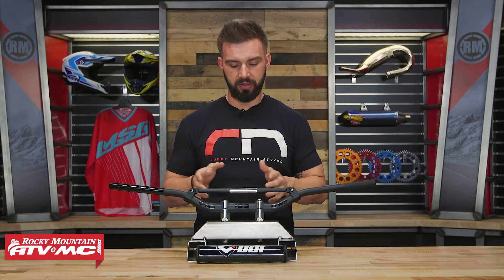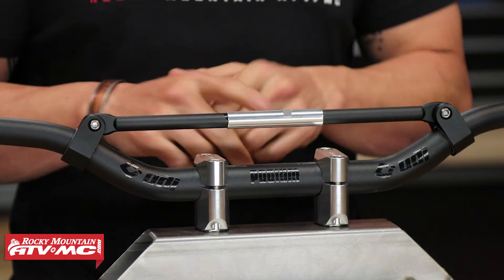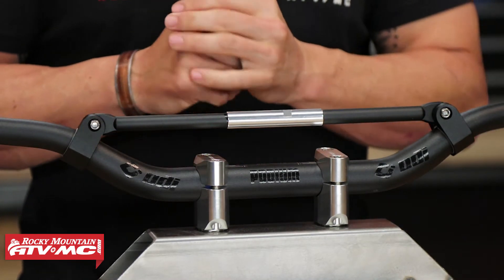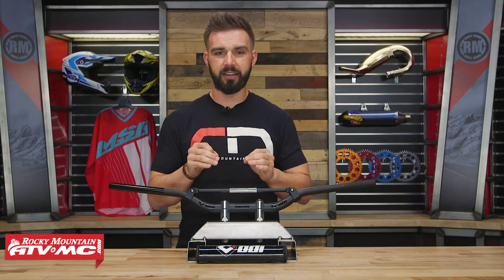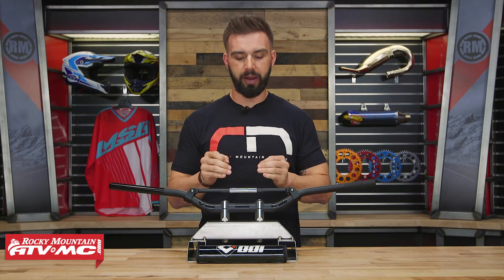The way that ODI constructs these handlebars is the main bar is going to be from a 2014 T6 aluminum, and then your crossbar is going to be from a 6061 aluminum. ODI did a lot of testing with pro level riders to get this bar exactly how they wanted it, and here's what's great about it.